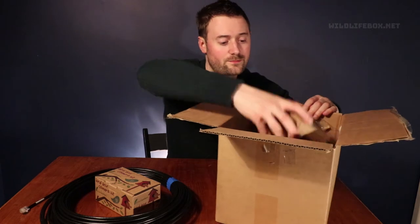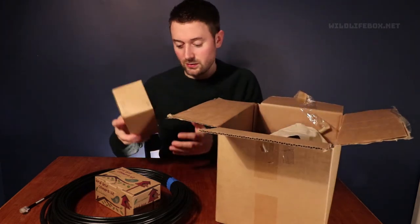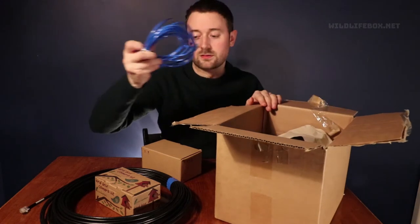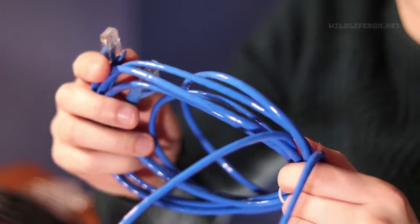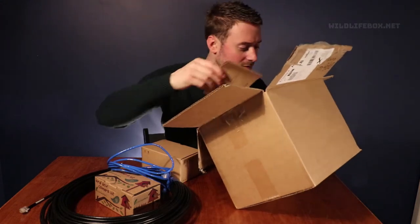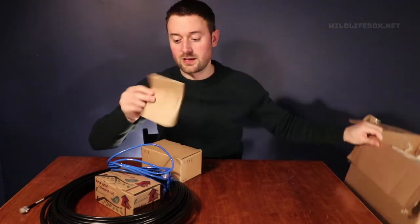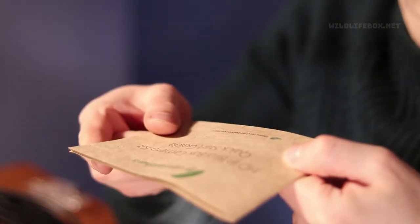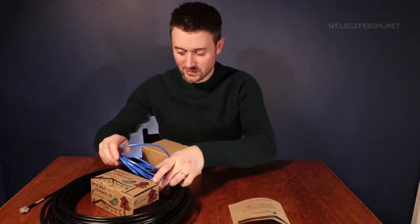So what else have we got? We have another little box here and we've got another smaller ethernet cable and a nice manual as well — an HDIP bird box camera kit quick start guide. So that's very good.